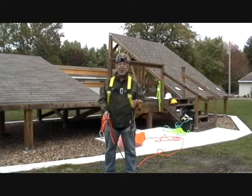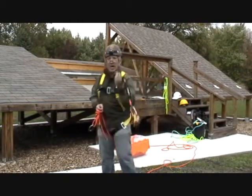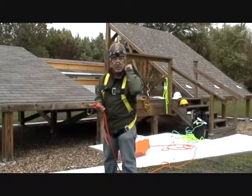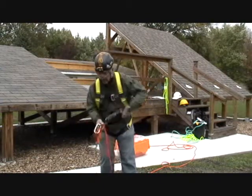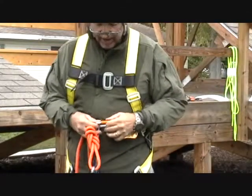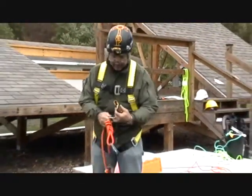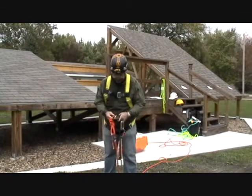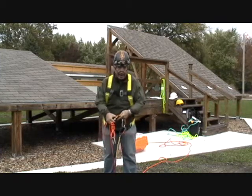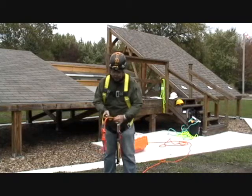Here is how we are going to put our shock pack and rope grab on. This is a shock pack that attaches to us on our D-ring in the back rather than to the anchor point — still going to do the same function, but now I'm taking the shock pack with me. This rope grab can come on and off. The way it goes on is: first I take the rope grab device off its carabiner on the shock pack.